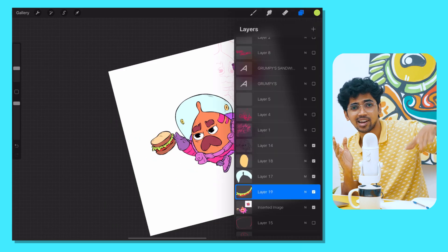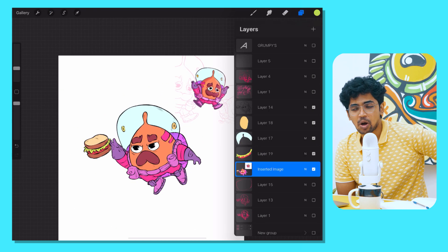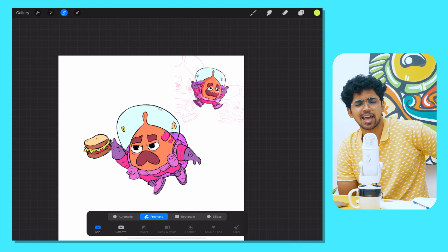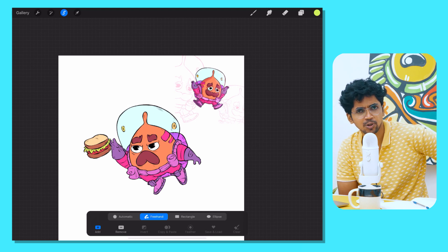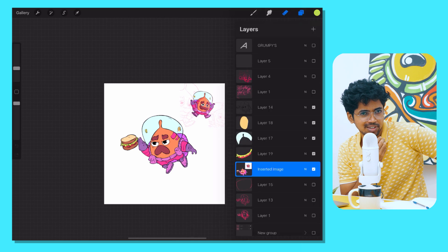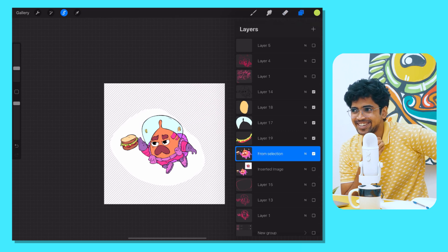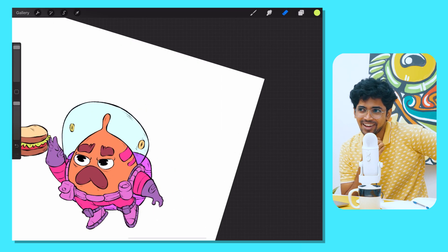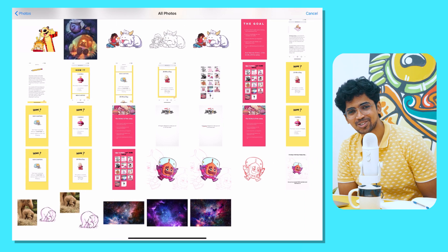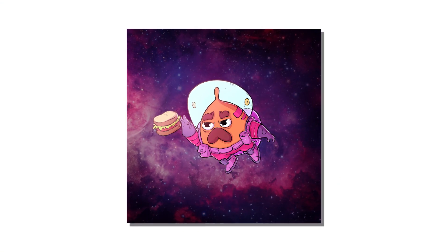Who you think someone is on the internet is not necessarily who they are — they're more or less than that. You'll never know unless you get to know them personally. Anyway, that's a deep way to end the podcast. Hope you all have some marshmallows — if you don't have access to them like I do here in India, go buy macarons. Thanks everyone, see you in the next one. Bye-bye, keep smiling!